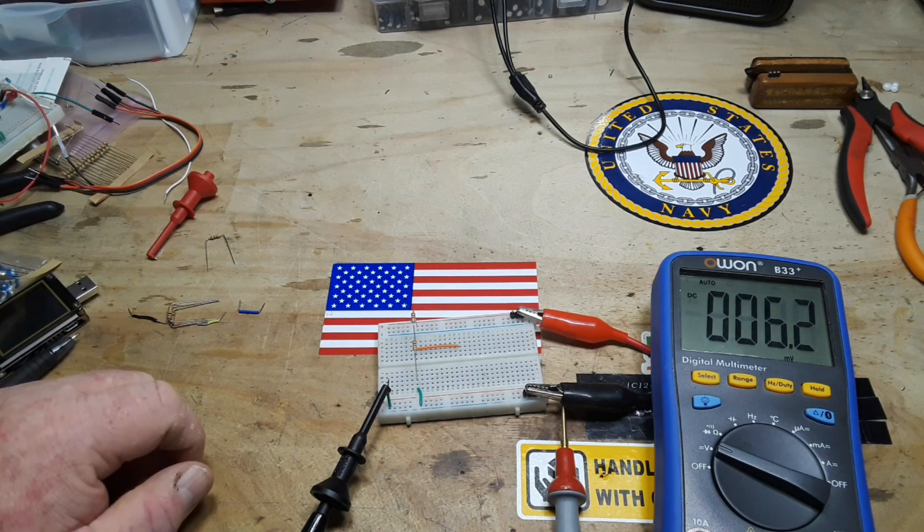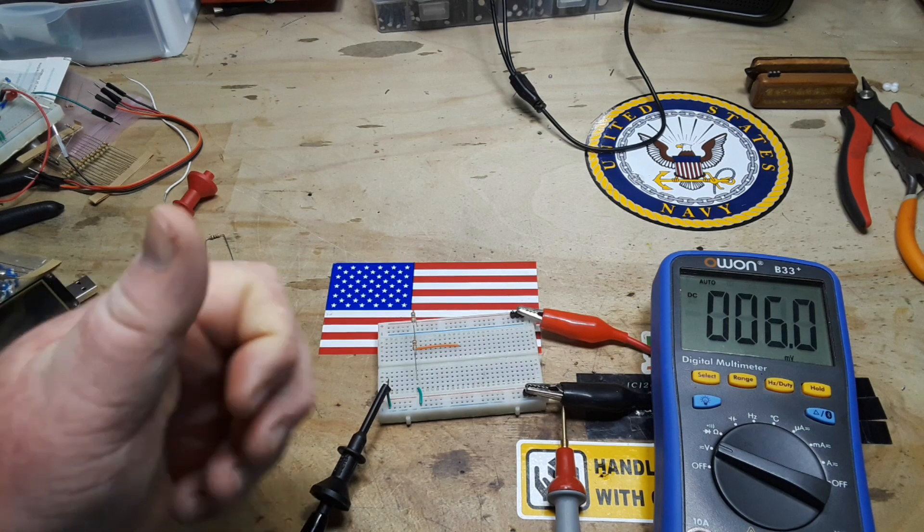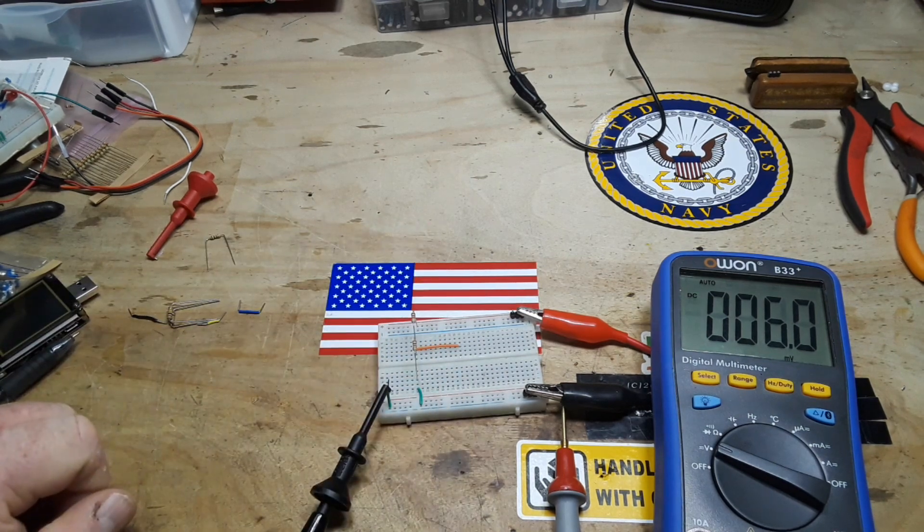If you have any questions about voltage dividers, feel free to leave them down below — I'd be more than happy to help you out. I hope you enjoyed this video. If you did, please give me a thumbs up. Feel free to comment, share, and don't forget to subscribe. Big thanks to all the patrons, and a big thanks to you for watching. That's it — I'm out, peace.